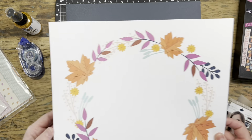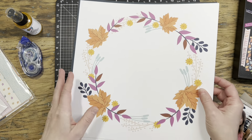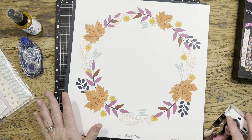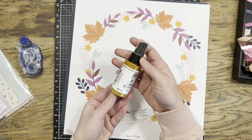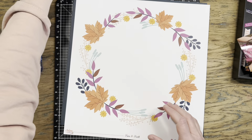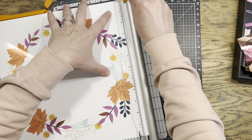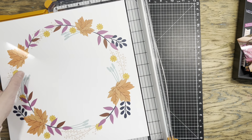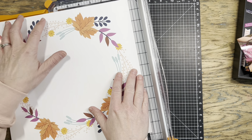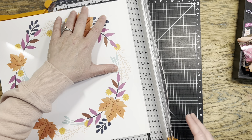I want to mat the pattern paper on some cardstock to give it a darker edge, so I pulled out this harbor-colored cardstock from Close to My Heart — it matches the leaves in the paper perfectly. I've also got my gold gilt spray from Dina Wakley for some splatters later. I started by trimming the pattern piece down an eighth of an inch off each side so the cardstock will show when I mat it, and I'm also going to cut that cardstock to save some of it.